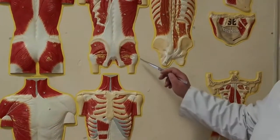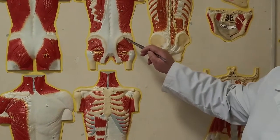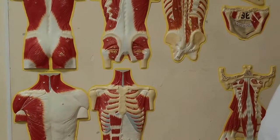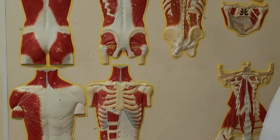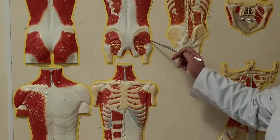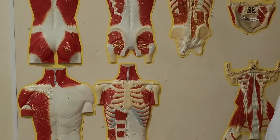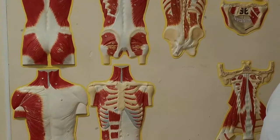Musculus gluteus medius starts from iliac bone and is attached to greater trochanter. Function: abduction in hip joint. Anterior fibers of this muscle participate in pronation and posterior fibers in supination.